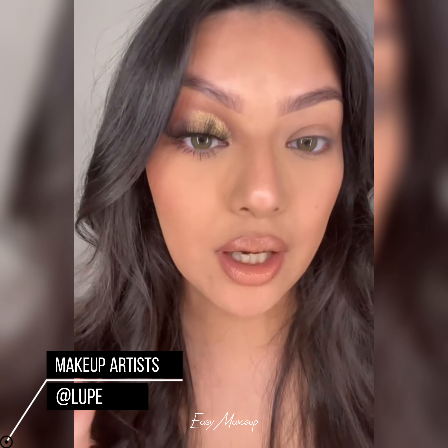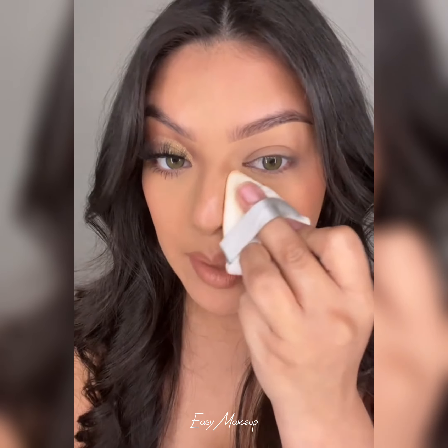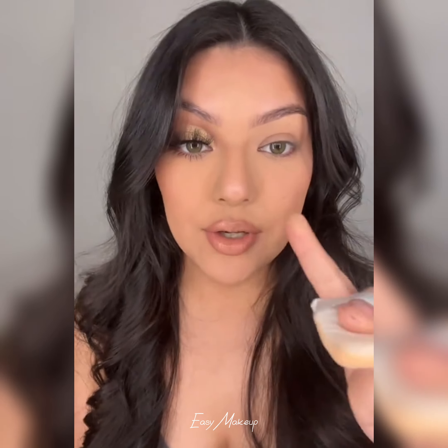I'm going to teach you how easy it is to create this golden cut crease. My lid is already prepped — I used concealer and a translucent powder. I'm just adding some translucent powder on my under eye just to brush off any fallout.